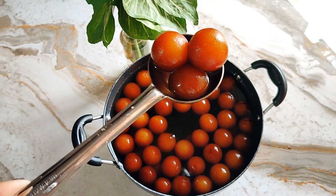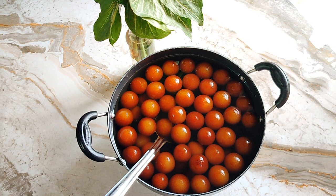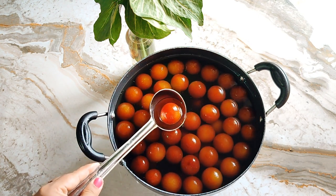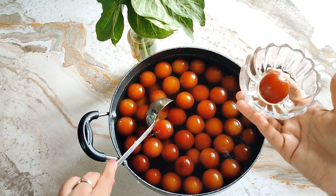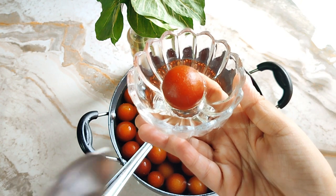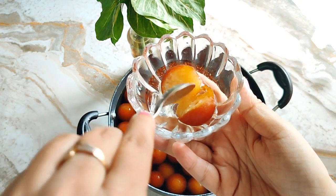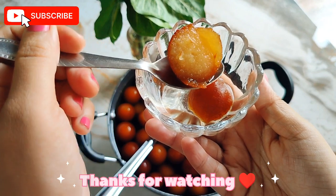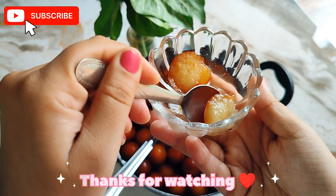I made the first batch of 58 gulab jamun and completed the recipe in about 30 minutes. Then I made a second batch, making a total of 108 gulab jamun from a 100-piece packet. After soaking for half an hour, when I cut one open, you can see that the chashni syrup and sugar has fully absorbed into it, making them soft and dense. This is all for today — see you again with a new vlog. Bye and take care!